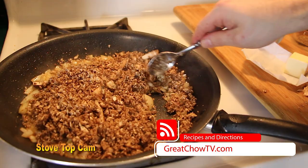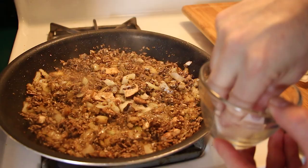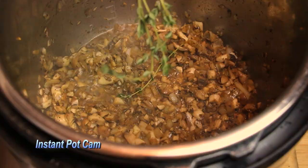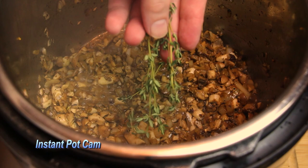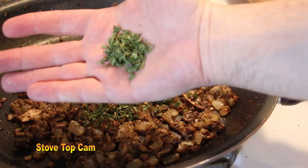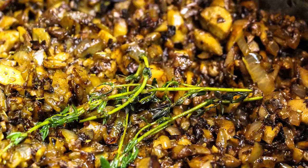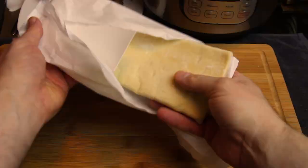Now it's time to add our eight ounces of chopped baby bella mushrooms and give everything a nice mix. A little salt, a little cracked pepper, a little thyme — a couple sprigs of fresh thyme — and some parsley. Give everything a nice mix, let it sauté for about three to five minutes, and you have a delicious sauté of mushrooms and onions. Once done, cut the heat on the stove and turn the Instant Pot off.